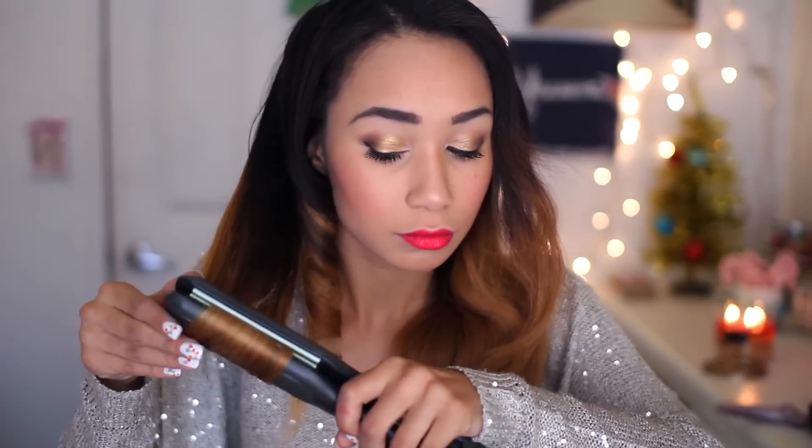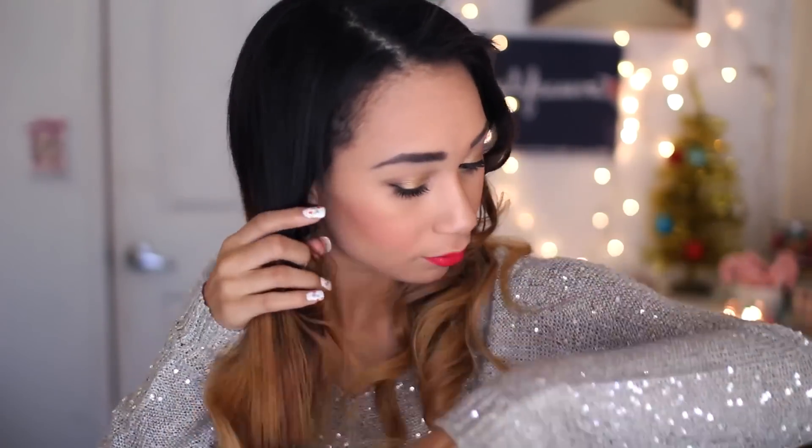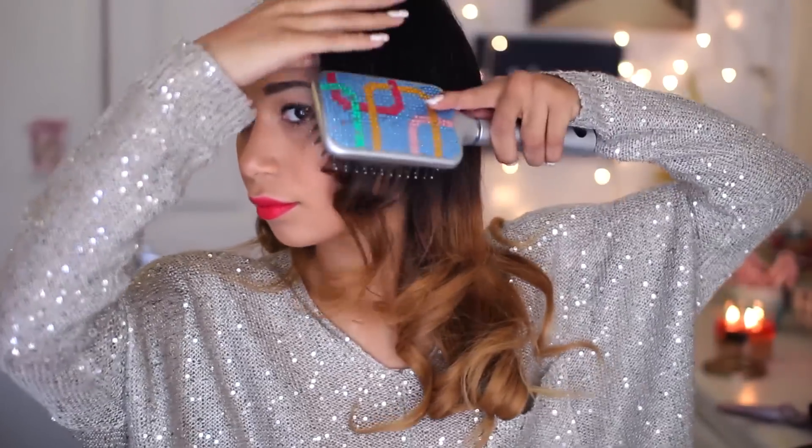A lot of you guys always ask me how to curl your hair with a straightener, so this is how. You just kind of feed your hair through it, and your hair typically doesn't like to go through straighteners as well as it does with curling wands, so you'll probably have to feed your hair through it. After you're done, it should look like this, and you're just going to hairspray your hair, then finger comb it out to get the hairspray everywhere. Then take a big brush — a boar brush or a paddle brush — and start shaping your hair into one big wave on each side, kind of like a Hollywood glamour wave. Then I like to put all my hair to the side for this really pretty Hollywood glamour look. So that is my hair and my makeup.